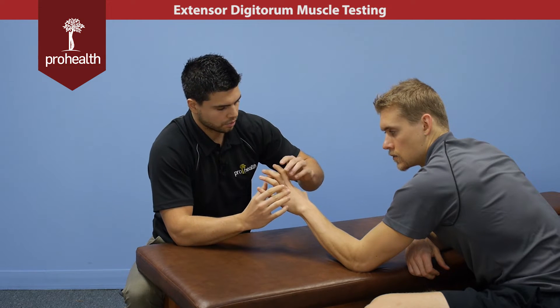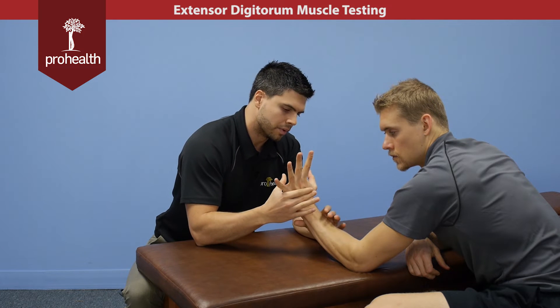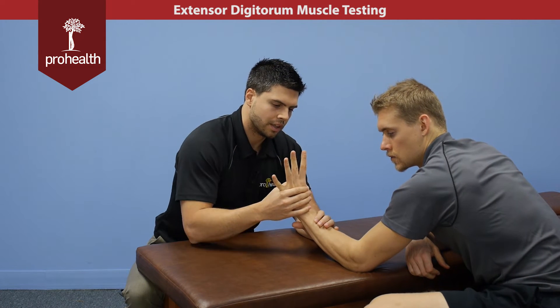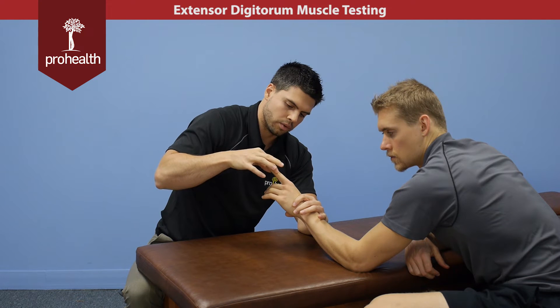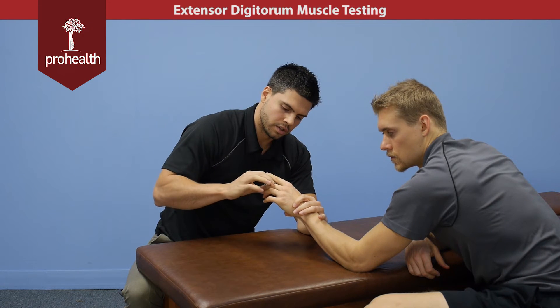So to test that muscle, we're going to bring his wrist and his fingers right back. We know it does a bit of wrist extension, so I can check it this way, and then we also can check each finger independently. Bring me into neutral here, hand forward a little bit, and then hold the finger straight nice and strong, and then you can check each finger separately.